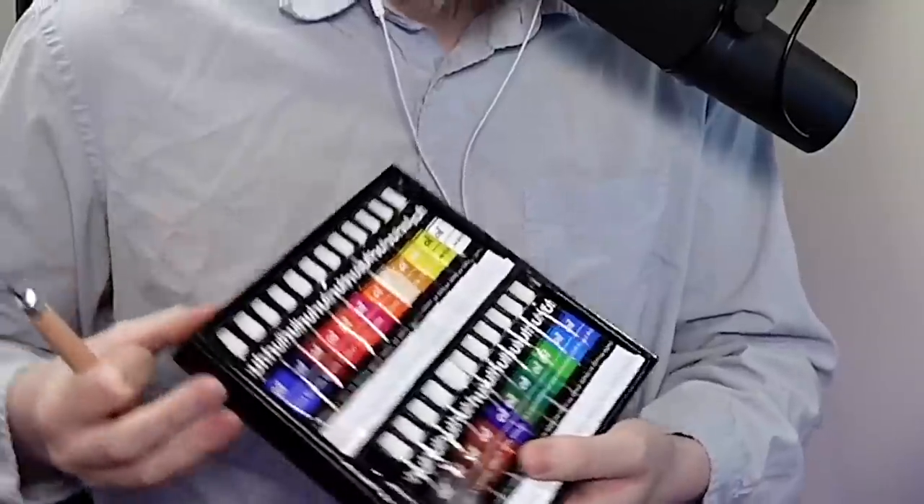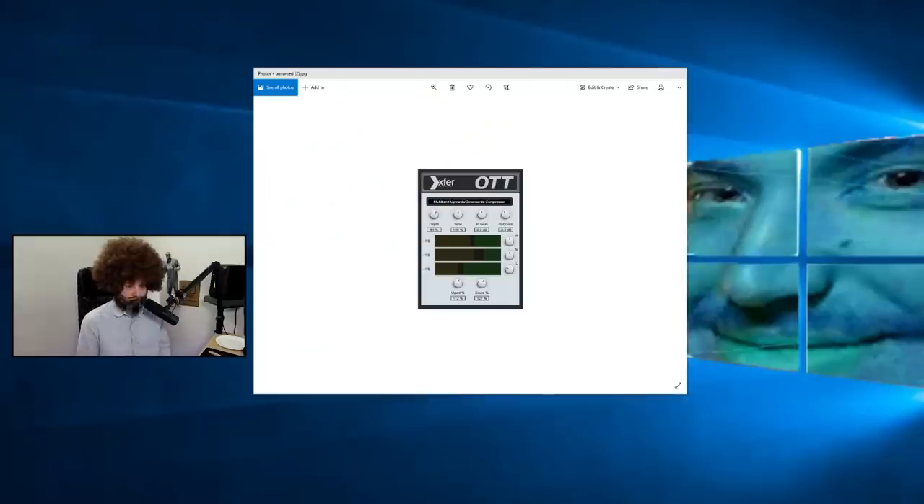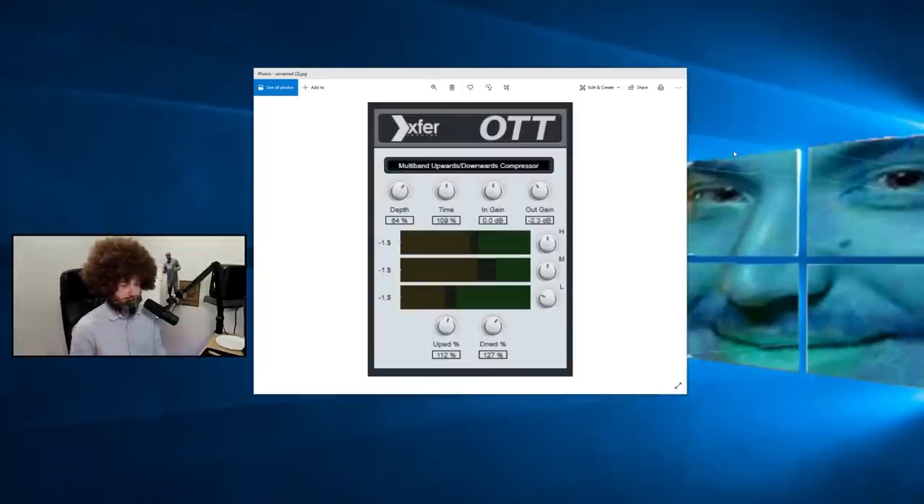Good morning, good afternoon, good evening everybody. I have some paint and I have this — I don't quite know what this is. Today we are going to be painting OTT, the universal plugin. Sure, many of you are familiar with it, but if you're not, maybe you'll get to know today. I'm back here, I have my canvas.